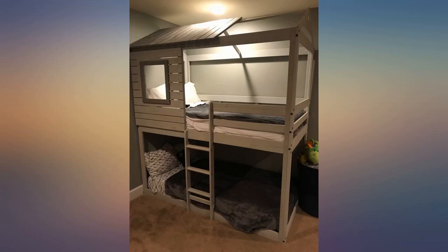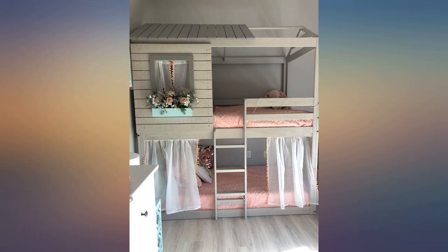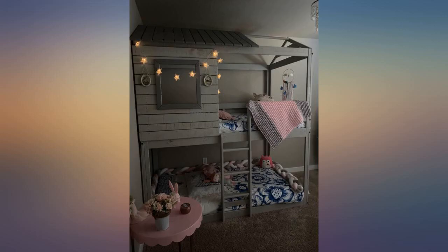I didn't get a chance to finish. They are 3 and 4 years old. The top bunk will be their hangout spot. I found it helpful to use the power drill.